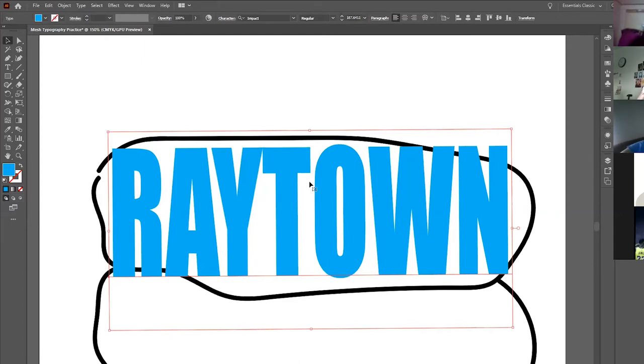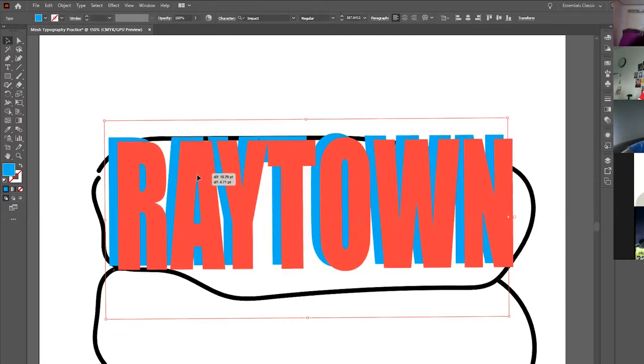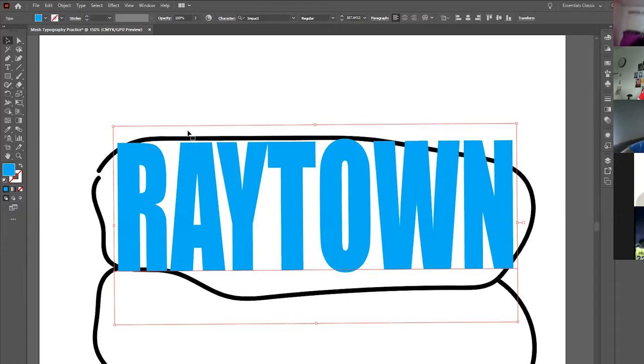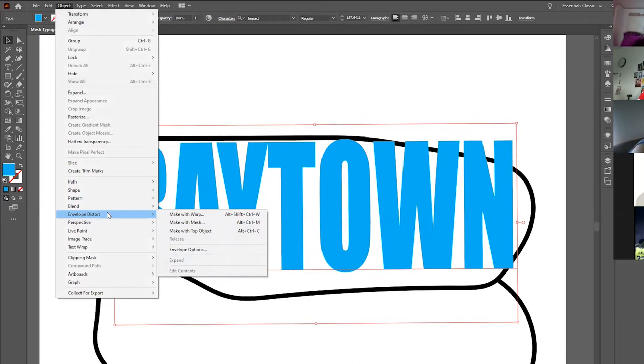Now here's where you need to really pay close attention. Everything we've done so far is nothing. We've got RAYTOWN as an editable text area, and we need to take this perfectly straight rectangle and smash it into the weird shape we've created. After you've got your word typed and positioned, click on it, go to Object, then Envelope Distort.